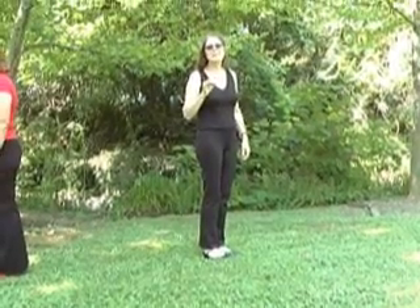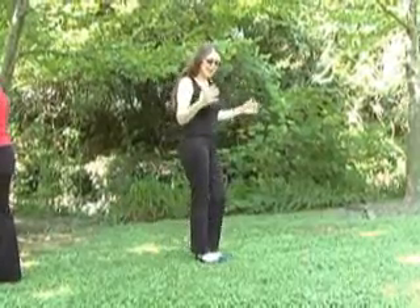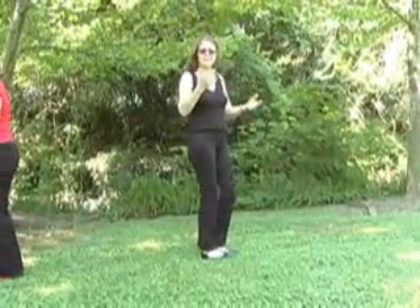Now I'm going to break down the dami in a little more detail. We're doing the basic step: out and together, forward and together. I call this dami una.